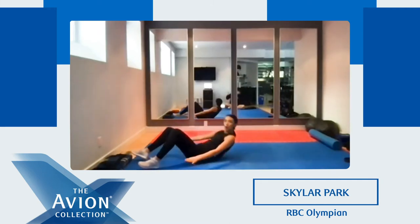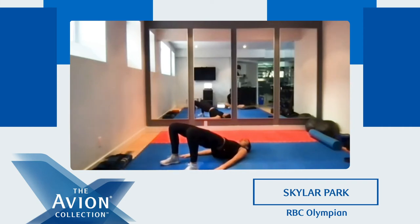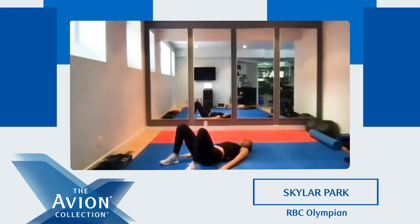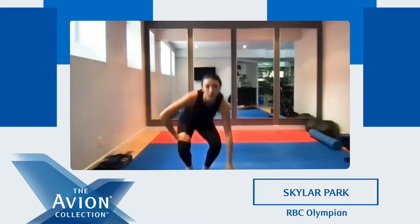Ready? Five, four, three, two, one. Up — make sure you squeeze and hold at the top. Good. Good job, keep going. Halfway there. Good. Five, four, three, two, one. Good job everyone. We're on our last one — we're gonna do burpees.